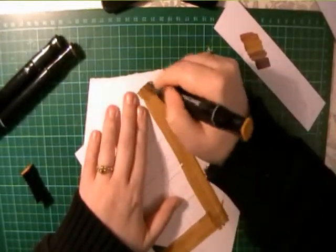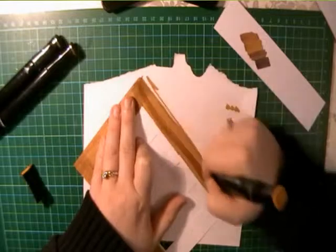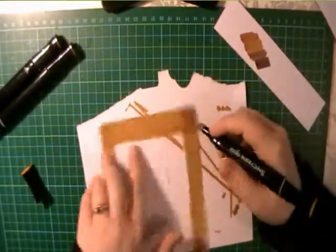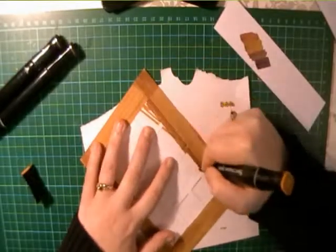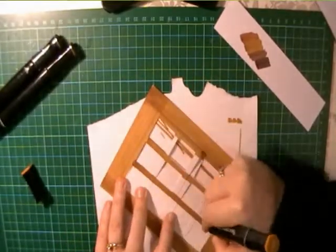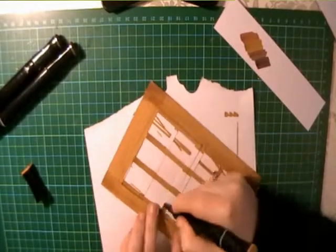At the moment it's not very clear how these windows work, but once I've got them all coloured in we'll open them up so you can have a good look. What it will allow us to do is create a bordered edge for the image to go within, that the recipient of the card can open up - creating a more interactive card and a more unique look.